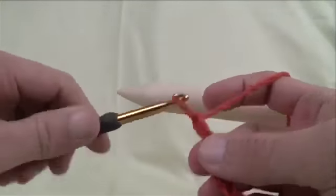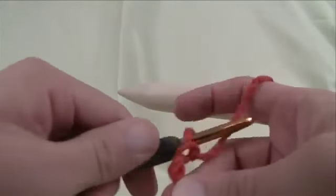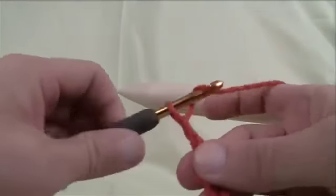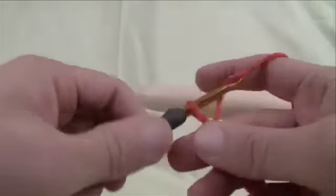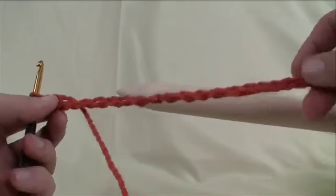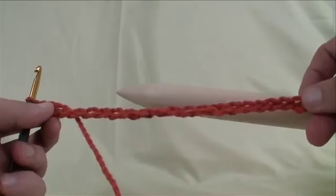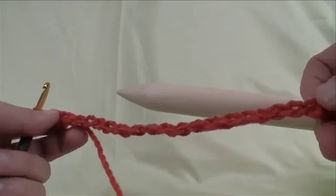Continuing: one, two, three, four and five — that's two groups of five. Then one, two, three, four, five and one, two, three, four and five. So you can actually measure this up against an afghan or a scarf. If this was a scarf, this would be the actual width of your scarf. There's gonna be four groups of the broomstick lace going on. So let's begin the next step.